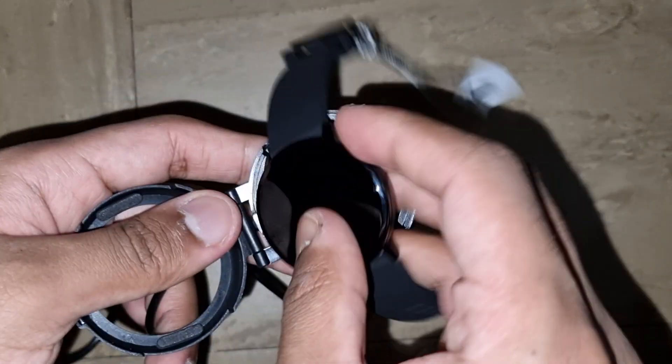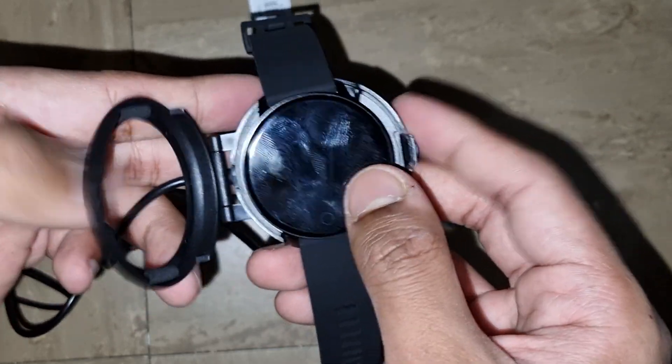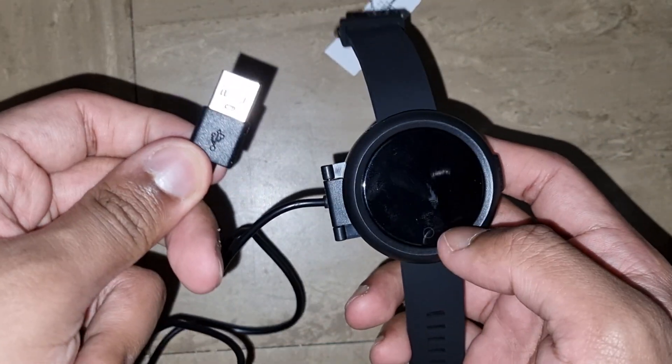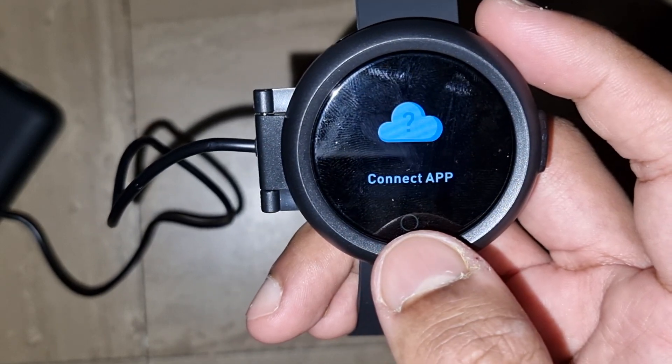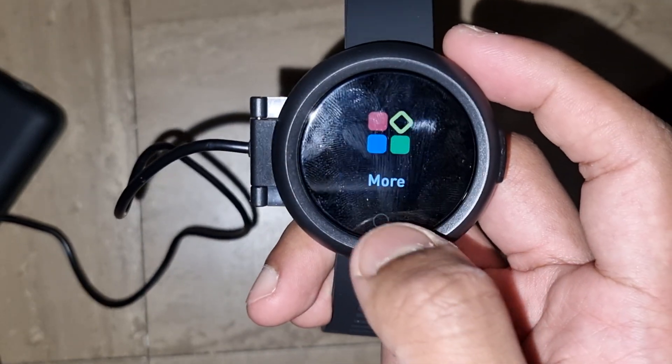So let me show you guys how it's charged — kind of a nice little safe function. Obviously as you can see it's out of charge, so it clicks in nicely and you just plug it into your charger. It also has the messaging mode, connect to internet, and more.